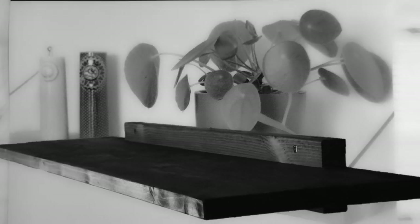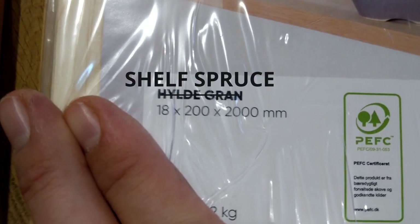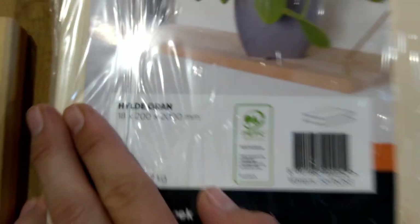This is just a picture from the label of the spruce shelf I bought for around $15. As you see, it's 18 millimeters thick, 20 centimeters deep and 2 meters long.